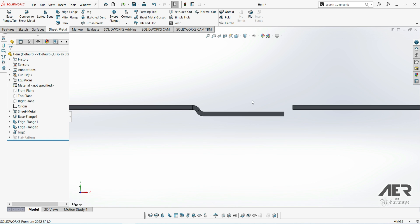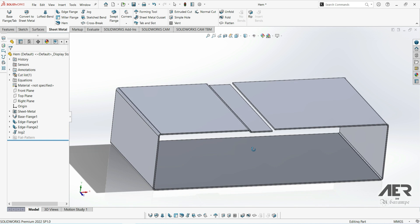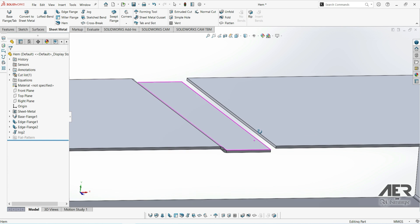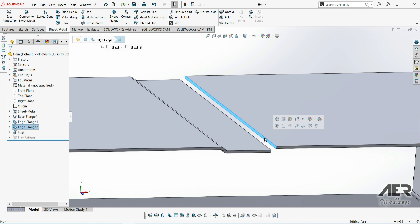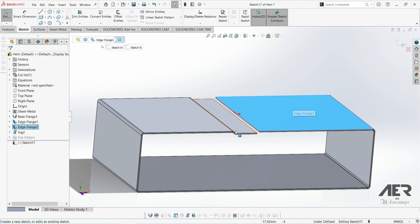Now we have this offset jog area, and we can actually extend the other side of the sheet to cover over it so we have an overlap. We could zoom in and select the small face using convert entities and do a simple extrude, but let's start from that large top face instead, and then we can use a tab.